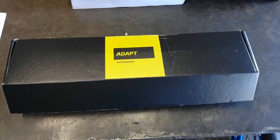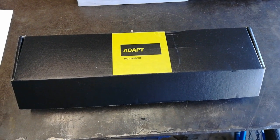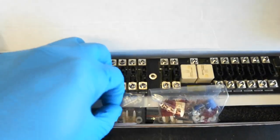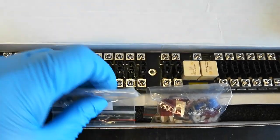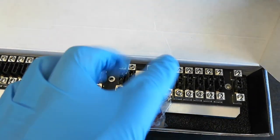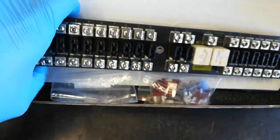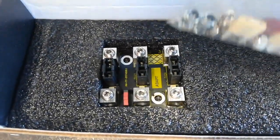This should be a really easy, quick project that you can do in a couple of hours. The unit we'll be installing today is an Adapt Motorsport unit that has the modern blade-style mini fuses and includes headlight relays, so it should clean up some of the wiring up front. It's got the front panel and it also comes with a small panel in the back in the engine compartment.